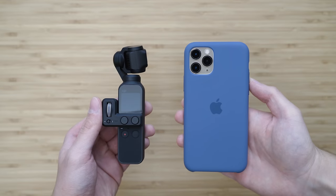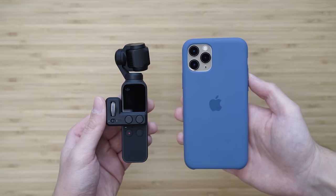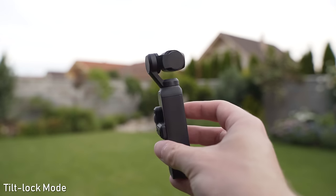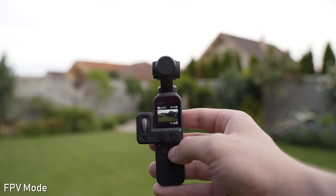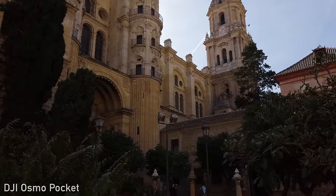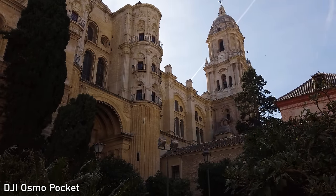Some smartphones or action cameras have great stabilization — for example the iPhone 11 Pro or GoPro Hero 8. But a gimbal is a different type of stabilization. It can keep the horizon leveled, smooth out movements, make precise panning with the controller wheel, track an object, and so on. That means a gimbal can never be fully replaced by optical image stabilization, in-body image stabilization, or digital stabilization.